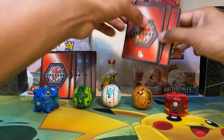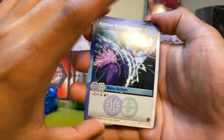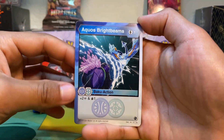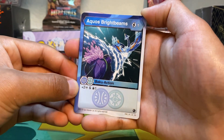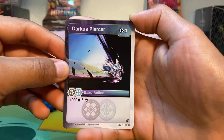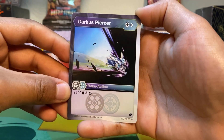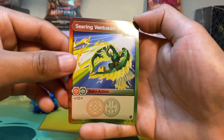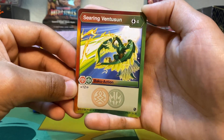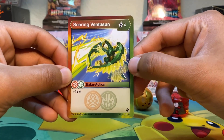Now let's move on into the Action Cards. For this Brawler Pack, we get five Action Cards. First, we get Aqua's Bright Beams — a one cost — with plus two damage and you drop one card. For the next one, we get Darkus Piercer — a zero cost — with plus 200B and Scan. For our third Action Card, we get Seer Inventusen — a four cost — with plus 12 damage. Very high in damage, but it's going to take a while to play.